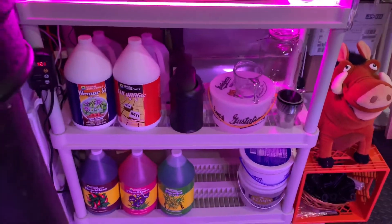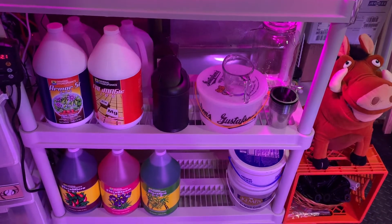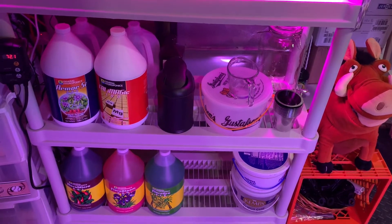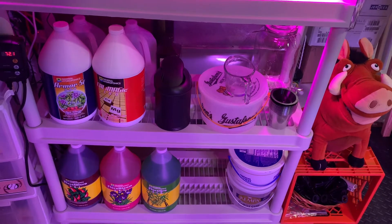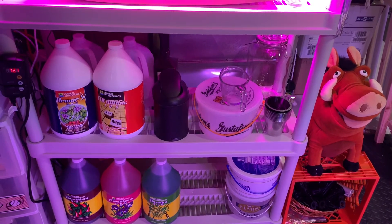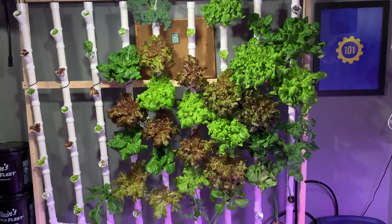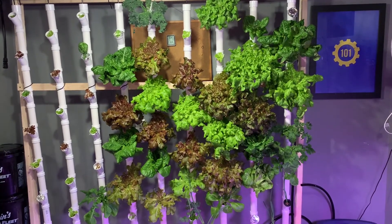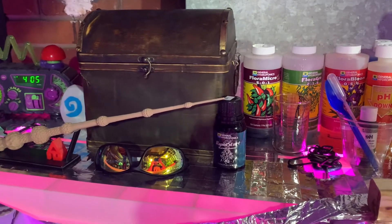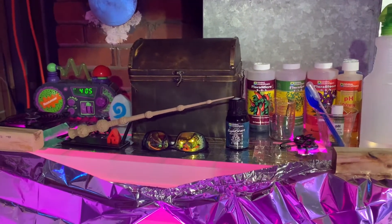I got some new nutrients this time — some cal-mag and some Armor Si to help, and I added a little bit of tipper on some of the butter crunch, but I think some of the newer stuff seems to be doing a little bit better. Also added some hydrogen peroxide this time to help with some of the algae, so I think the second set's growing a lot faster and looks a lot healthier. Those ones right in the middle — the red ones — are really dark. I started Rapid Start this time too, and I think that helped a lot. That's why the tomato roots are looking so good.